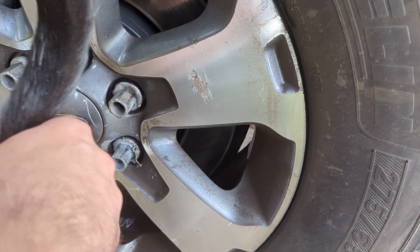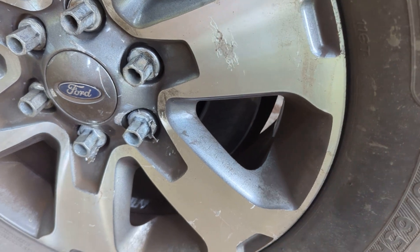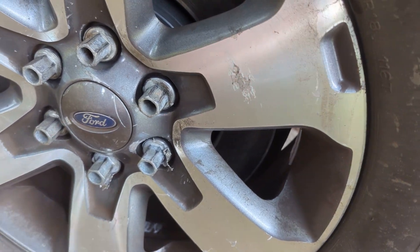I took it to a tire place to get this tire put on and they said this is going to tear up your rim. The guy almost cut himself. I forgot to tell the guy — I told him I was going to replace them.